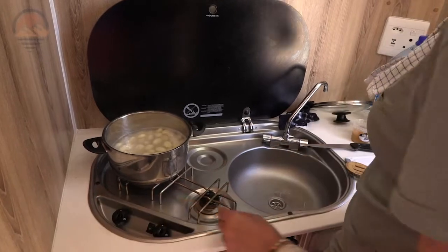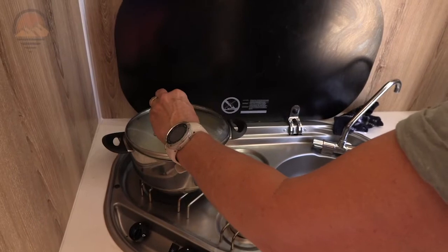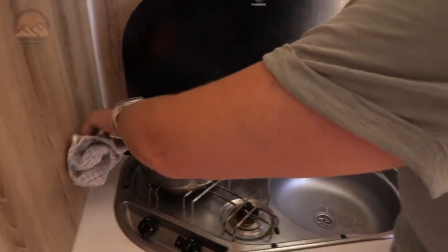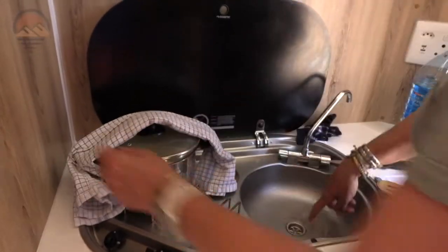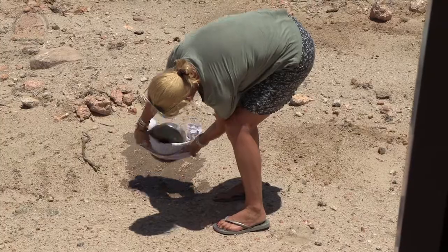Turn off my gas, and because we're camping I don't have a strainer, so I'm just gonna put the lid on at a little bit of an angle and pour it out outside — because if you pour it out in your sink the plastic will melt.